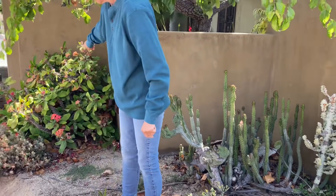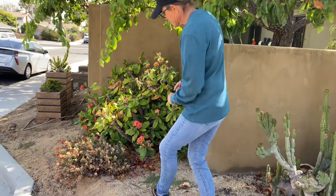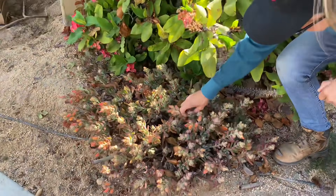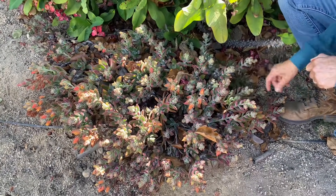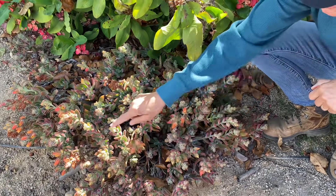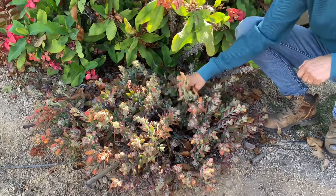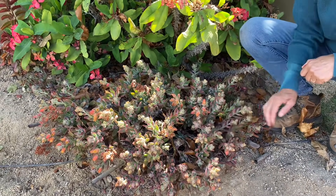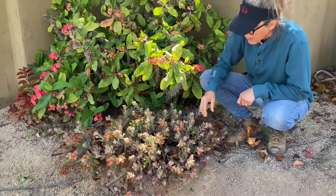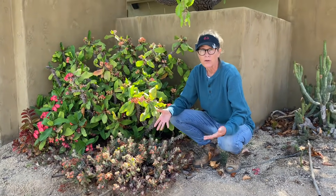This big Euphorbia bogeri is going to stay right there in that corner, and this giant stand of Echeveria harmcii as well. The client loves Echeveria harmcii, but it's getting ready to bloom out — almost every single rosette has a flower on it. I'm really going to have to look at this closely and determine if I can use it, because I don't want a few weeks to pass, it blooms all out, and then we've got a huge spot in the garden with a dead plant.